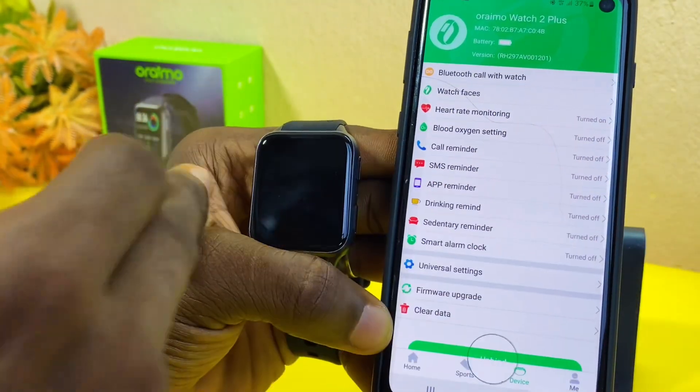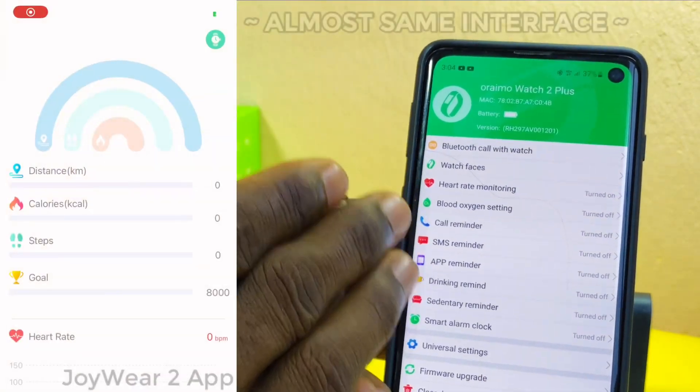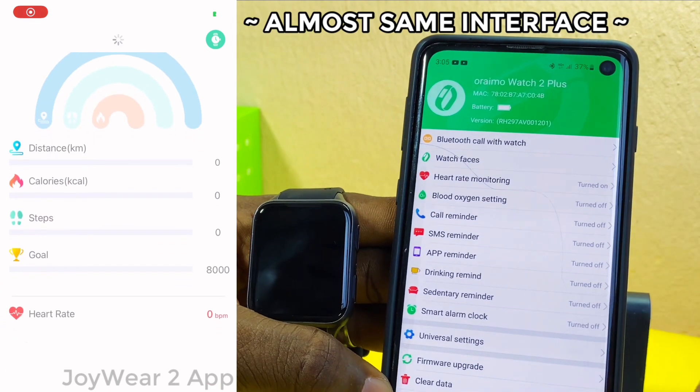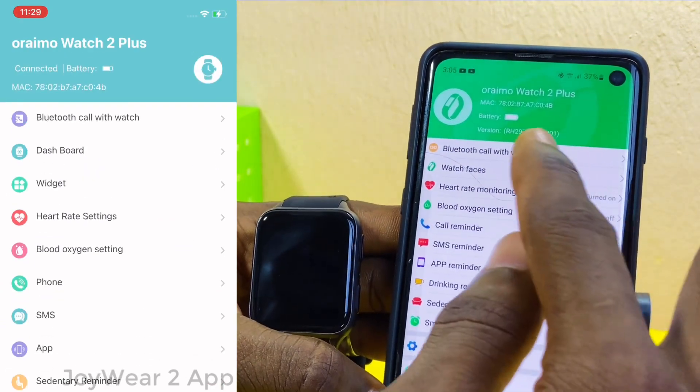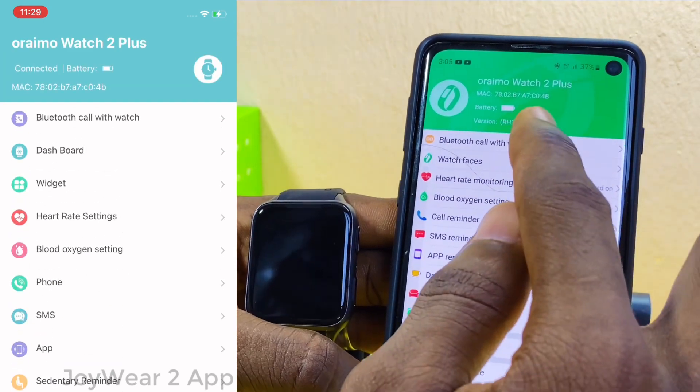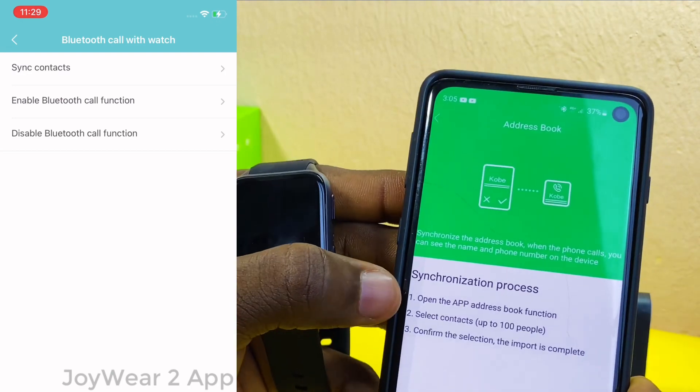You can now start using the app for your smartwatch. If you look closely, you'll notice that the Oraimo Joy to app looks almost the same as the Glory Fit app — it's just the font and some missing features that differ. Here is the Bluetooth call feature where you can sync up your contacts.